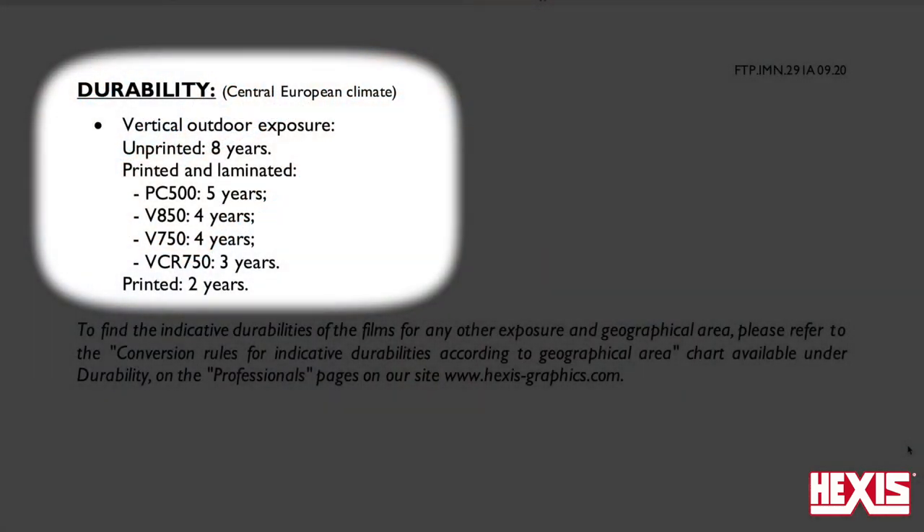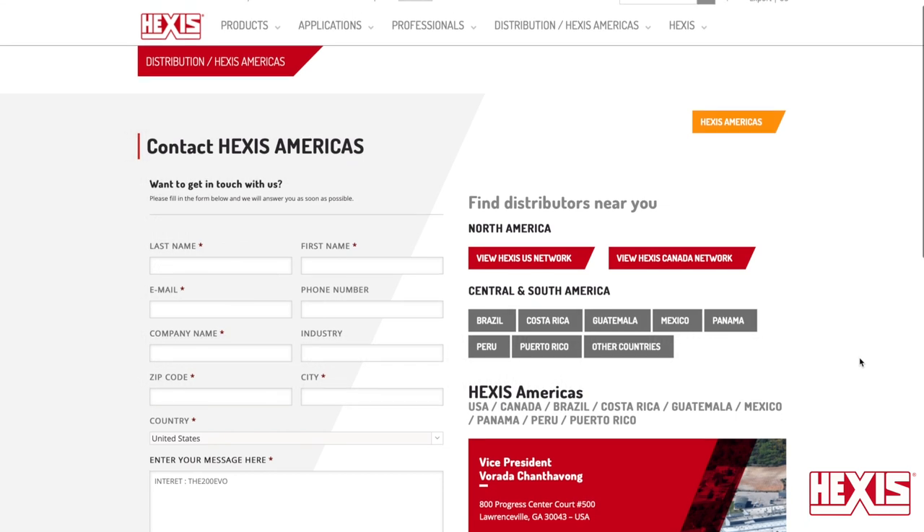For warranty, be sure to reference the technical data bulletin sheet, and the type of lamination used will play a factor in duration. For more information, to find a distributor, or if you have more questions about the 200 Evo Hexis Wrapping Film, you can contact Hexis via the website.